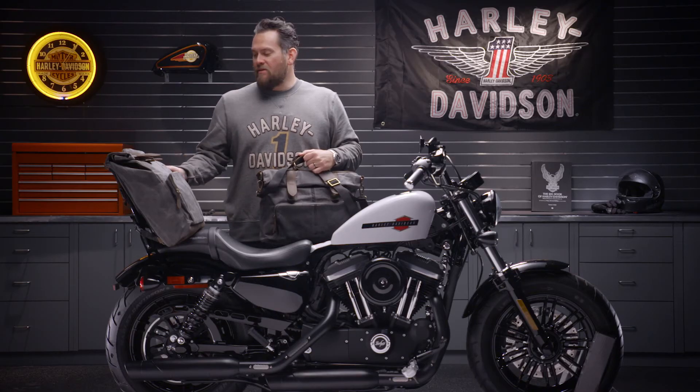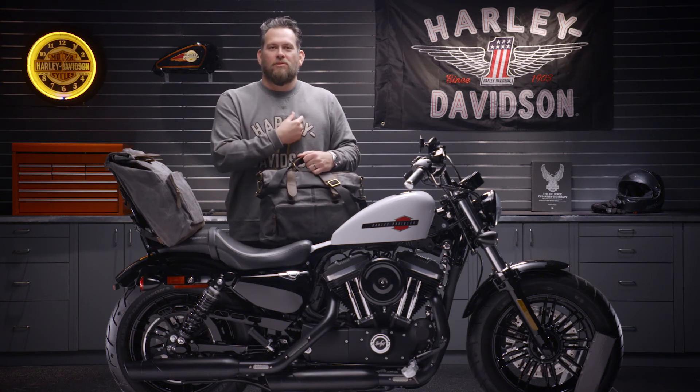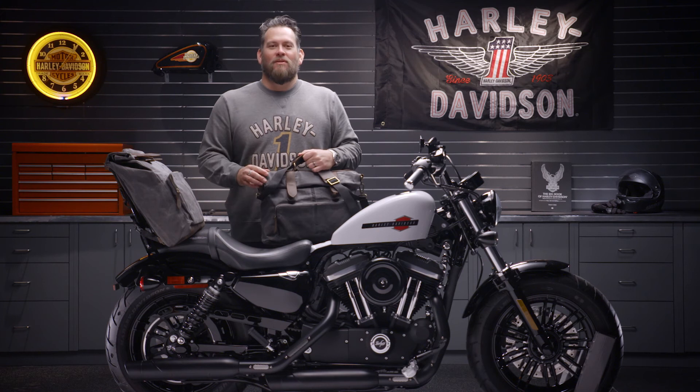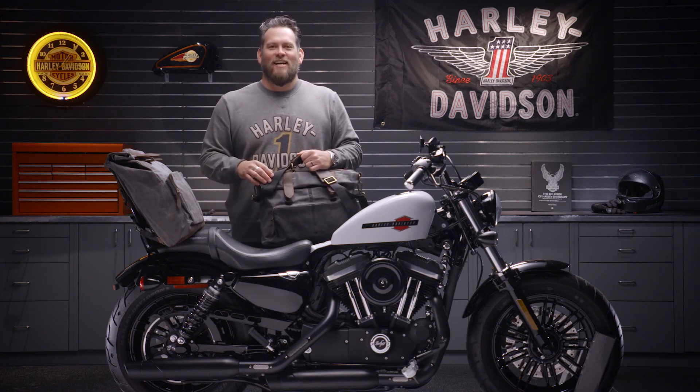The backpack here, you can see mounted to the sissy bar, has backpack straps, a nice little leather sternum strap, as well as a padded back for comfort. Some great options here for the rider on the go. You can find this collection as well as many other Harley-Davidson luggage collections at your local dealer.